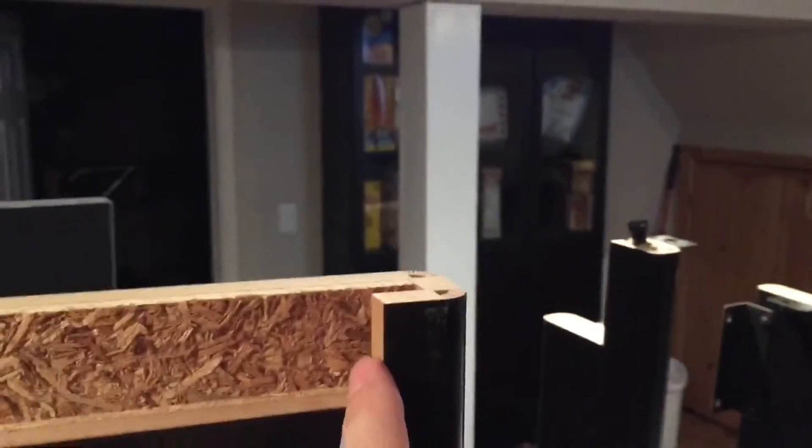I took the leg off of the Clavinova — this is the manufacturer's leg and I need to duplicate it. At the very top there's this rabbet that the piano sits on top of; it doesn't go all the way to the end so the wood on the end looks nice. I've got to duplicate that.